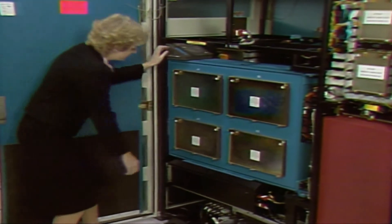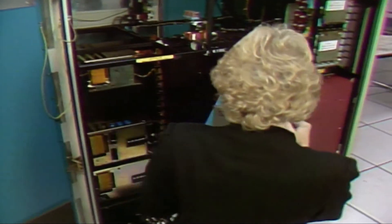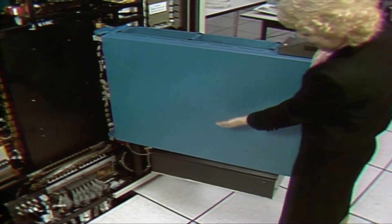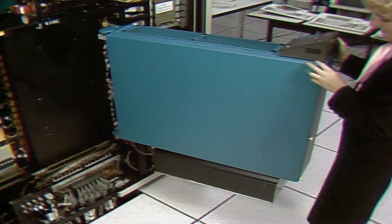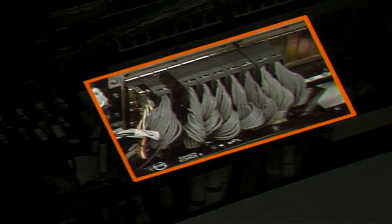This is the card side of the A-side processor. The pin side of the processor is totally enclosed. Access to the pins for scoping or taking measurements is gained by removing this cover. Cables connecting the processor controller A-side to the processor complex are attached to this tailgate.